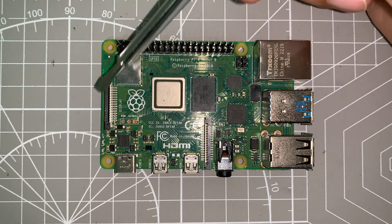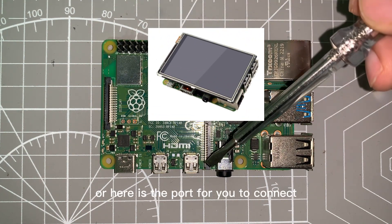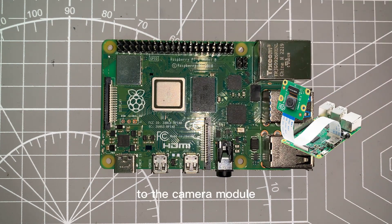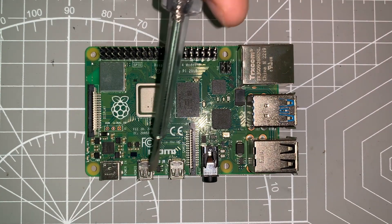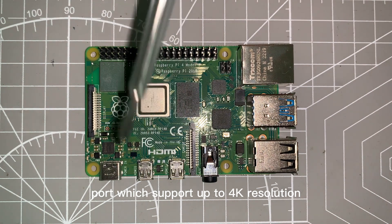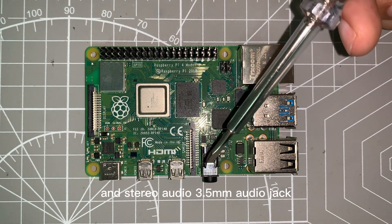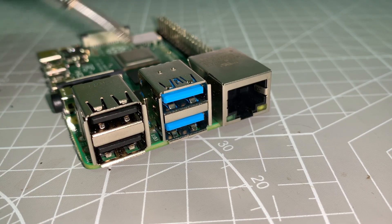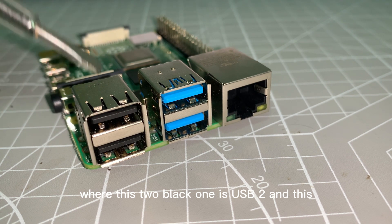Here is the port for you to connect the display, and here is the port for you to connect the camera module. Here is our USB-C power port, two HDMI ports with support up to 4K resolution, and a stereo 3.5mm audio jack. Here we have four USB ports — the two black ones are USB 2.